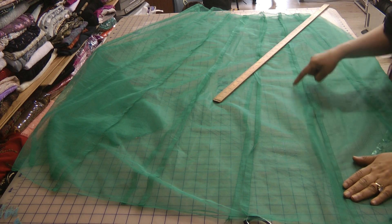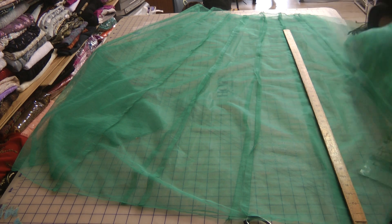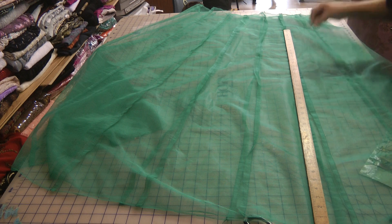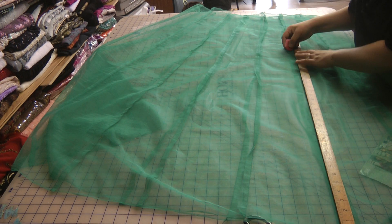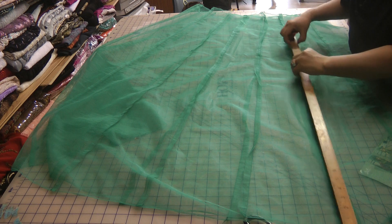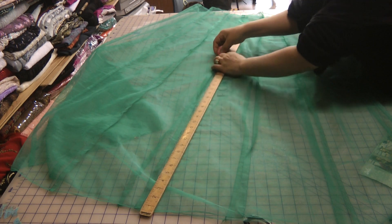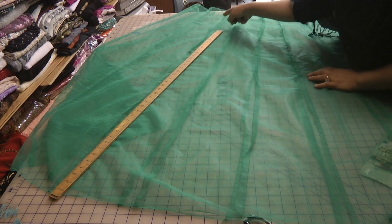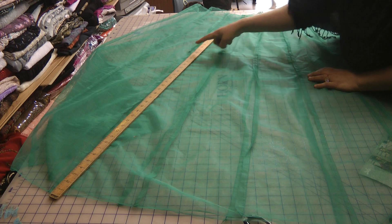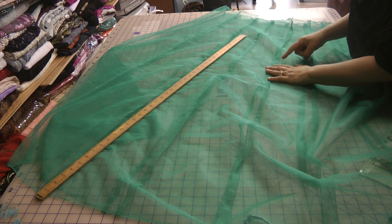So measuring down from here upwards, 32 inches. On each of the panels you need to measure up to 32, just mark it out, and then each one of these needs to be opened up from the top downwards.